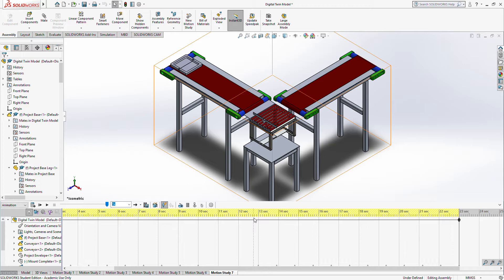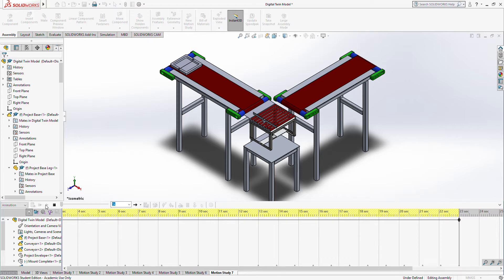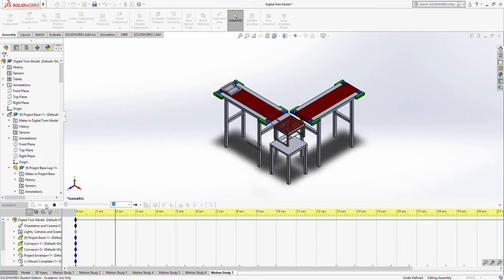Firstly, we will look at the exploded view of the project. Here you can see all the parts utilized in our project. The main parts are the mechanism, gears, and rollers.